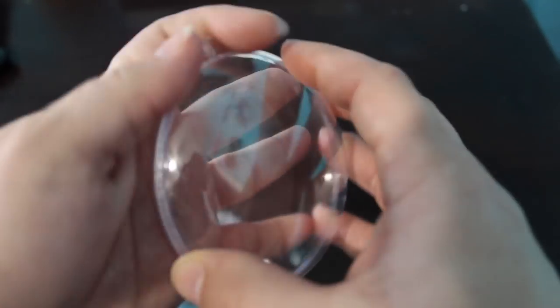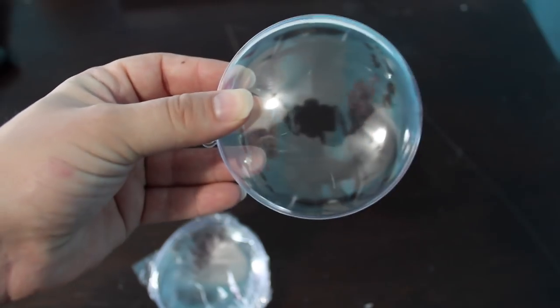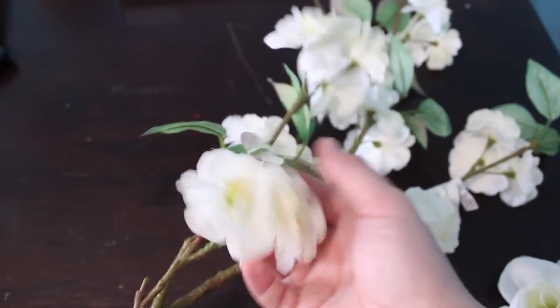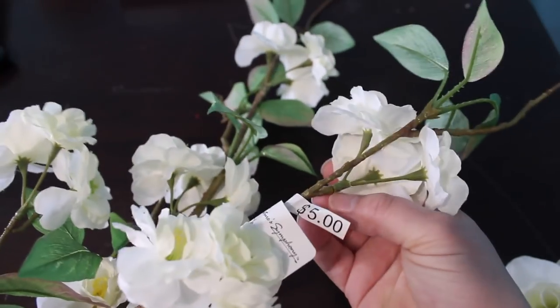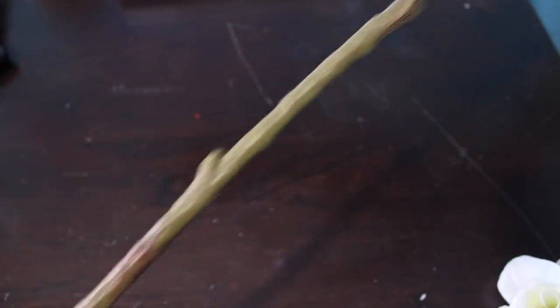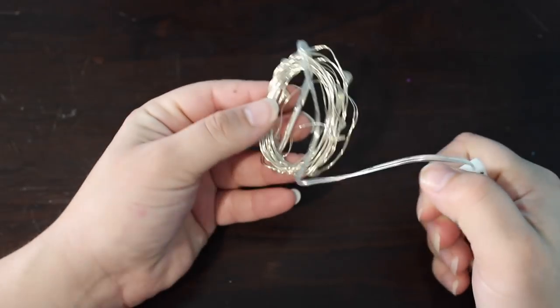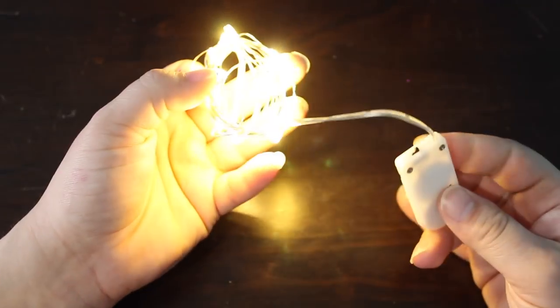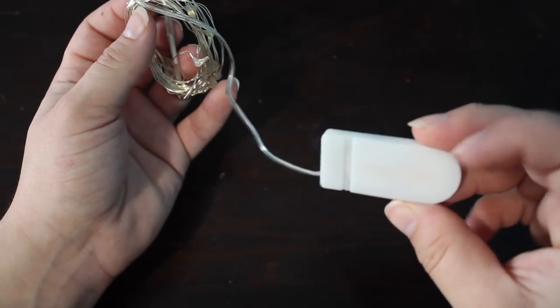The ornaments are four inches in diameter and they have to come apart in order for this to work. I also got these flowers — the best ones I could find were a $5 stem at Walmart. I advise you to check your local Dollar Tree first because it's cheaper, but they didn't have exactly what I wanted. You will also need a strand of LED lights with a very small battery pack. The ones I purchased are linked in the description box below.